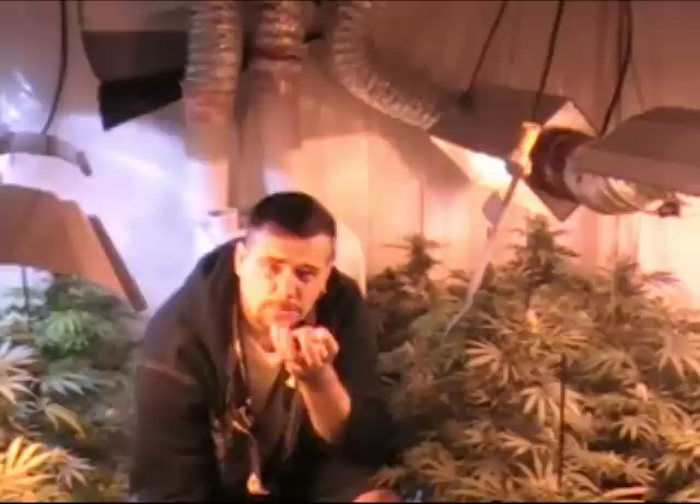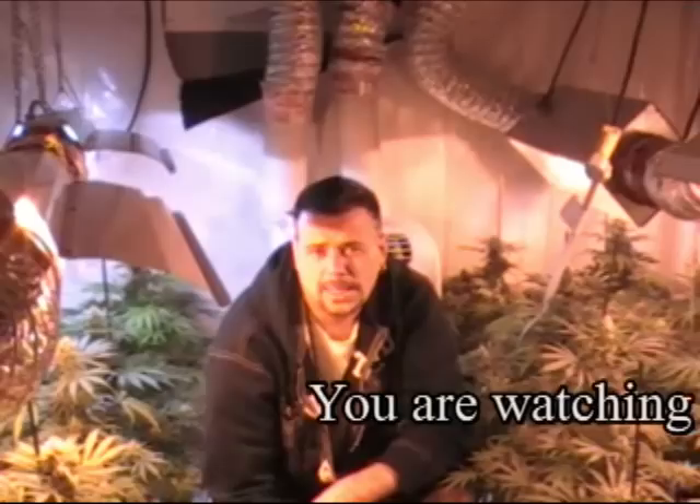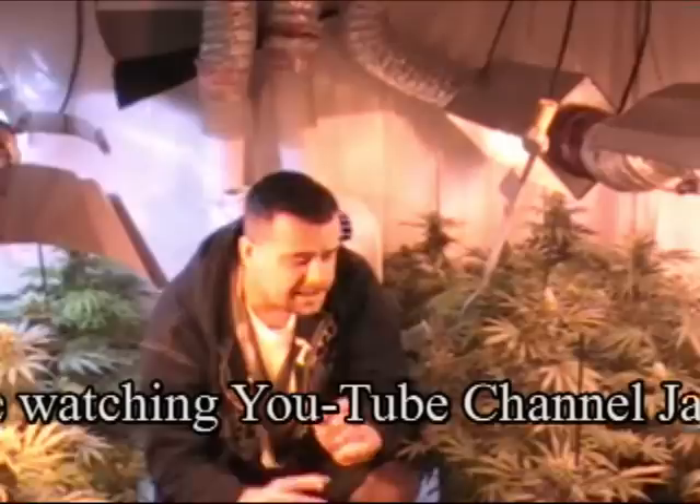Looking over the channel, I thought we would go back to the roots of where this channel started, which was fundamentally in teaching about what we know and what we've been able to ascertain over the past 10 years about cannabis and growing it indoors.